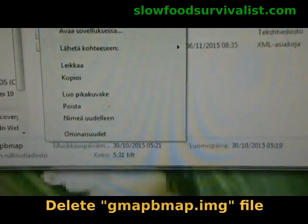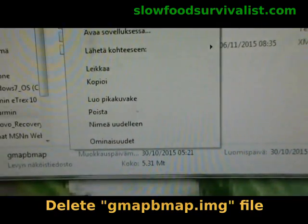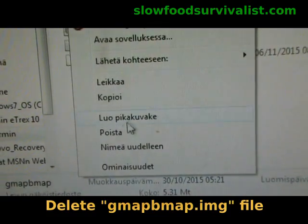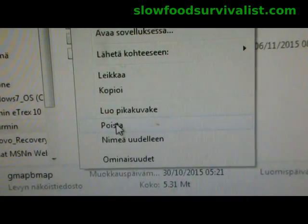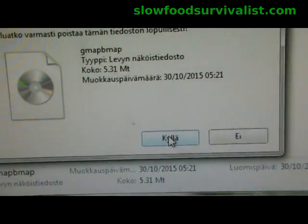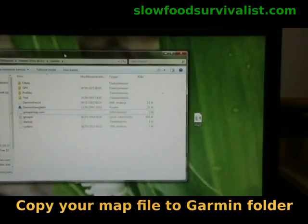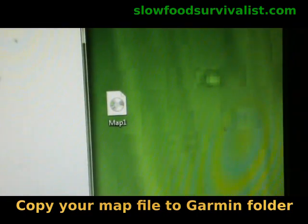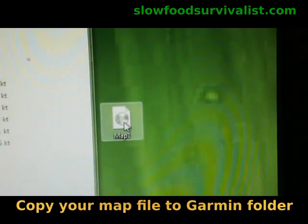Now open the Garmin folder and delete the GMAP-BMAP file. If for some reason you want to save the original Garmin base map, copy it to some place safe. Next, drag your .img map file into the Garmin folder.